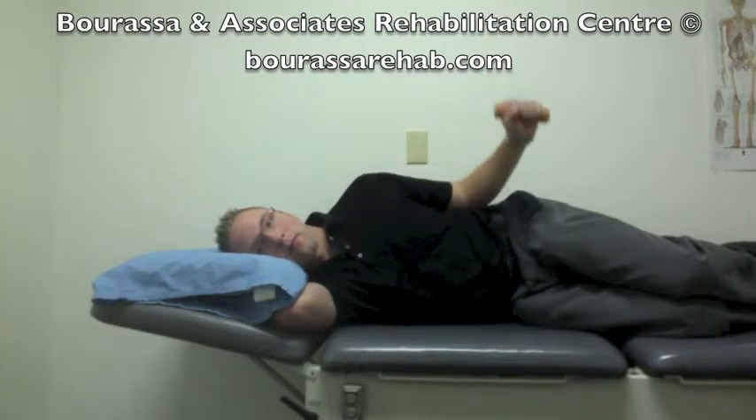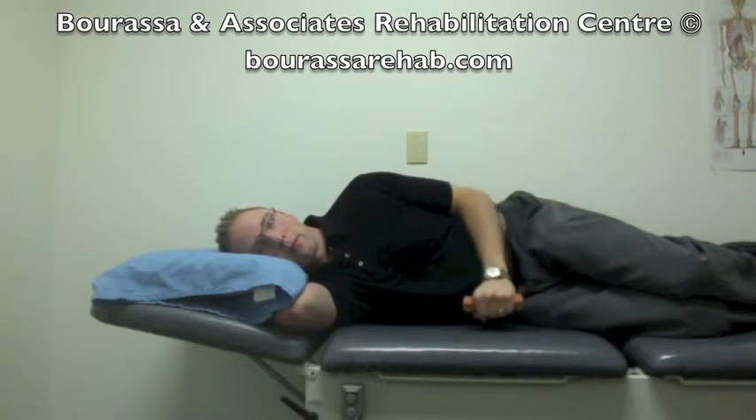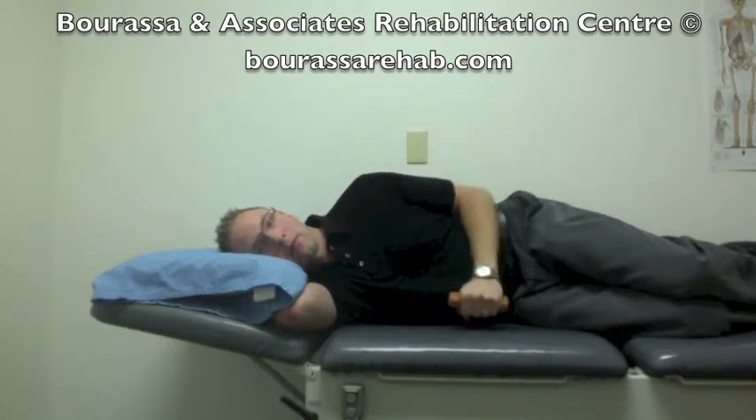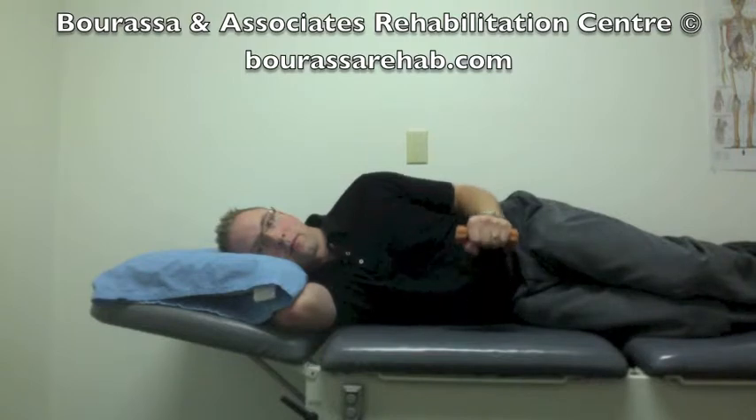Then return back to the starting position. As directed by your therapist, they might direct you to do a concentric eccentric approach to the exercise, which would mean five seconds up one day and one second down, and then the next day would be one second up.